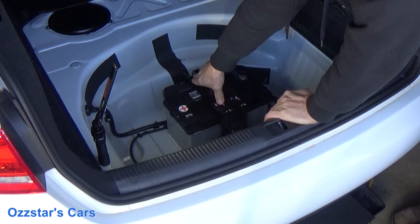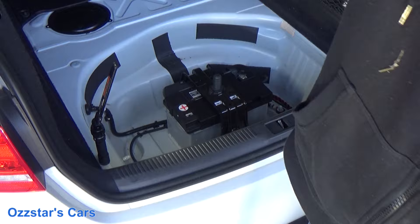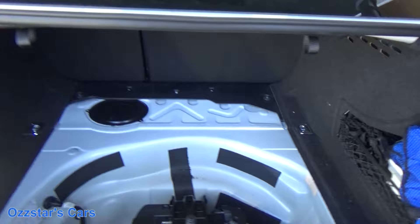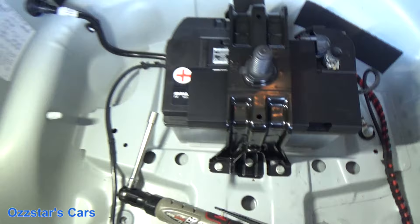There are four 13-millimeter bolts that hold this down. Let me zoom in so you can see what we're doing here. You've got two here at the front, and then on the back there are two down there. So take those four bolts out.